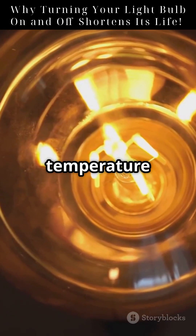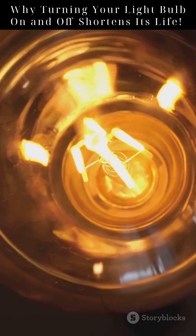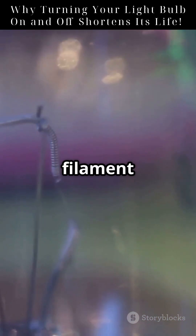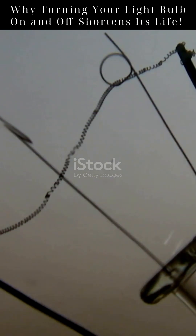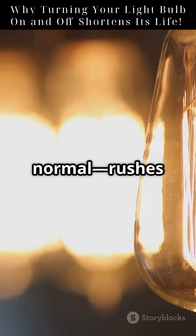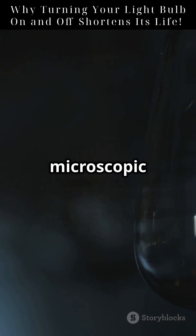This sudden temperature jump causes the filament to expand rapidly, stressing the material. Do it over and over and tiny cracks begin to form. But that's not all — when cold, the filament has lower electrical resistance. So when the bulb is first turned on, a surge of current up to 10 times normal rushes through it. This surge adds even more stress and can burn microscopic weak spots.